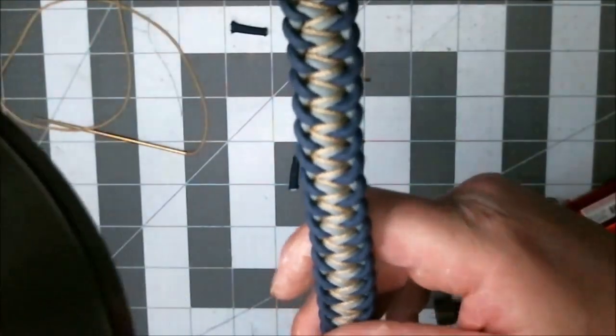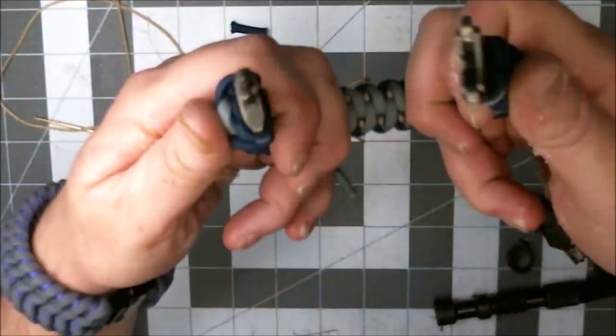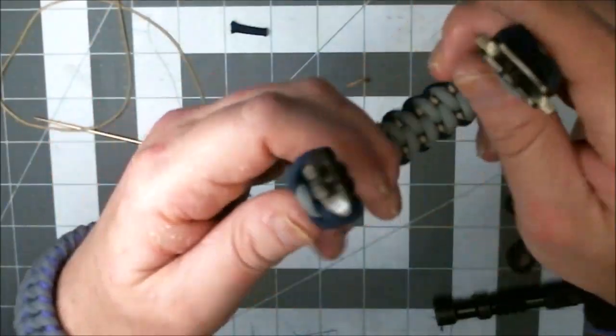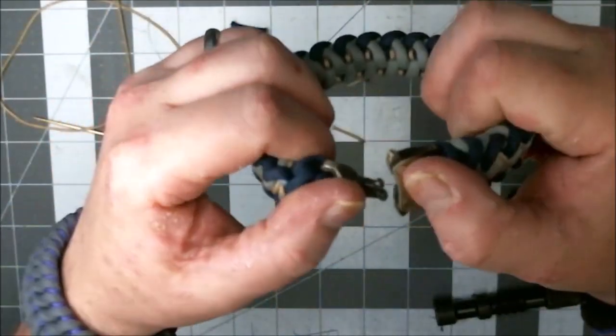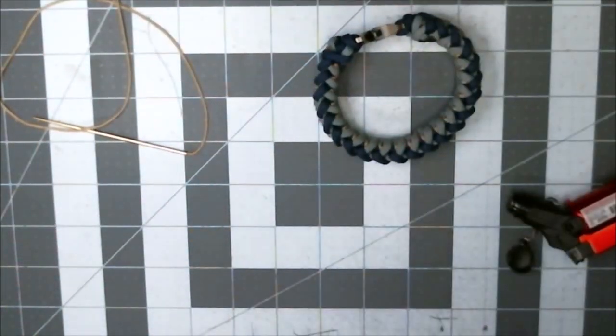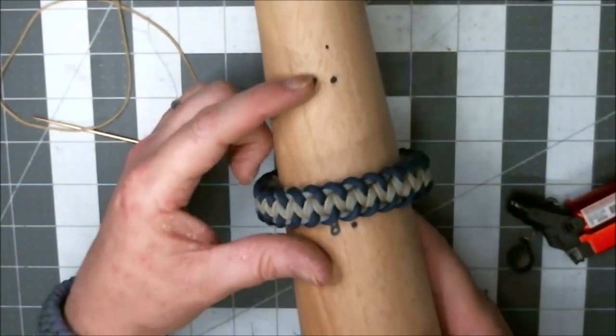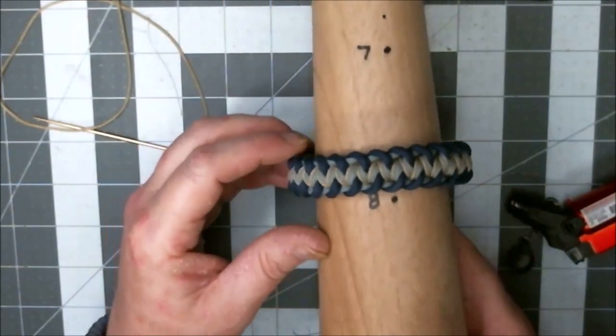And that's it. This one's kind of stiff, so I'm going to go ahead and give it a little clip. Let's see what we've got here. Seven and three quarter inches — there's the seven inch and there's the eight inch. That looks about right to me.